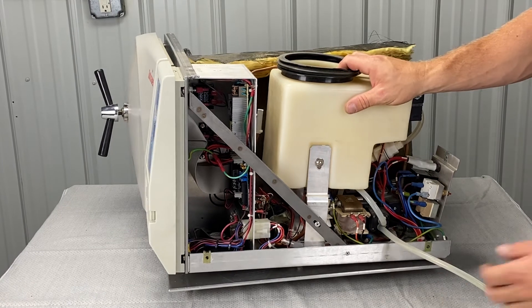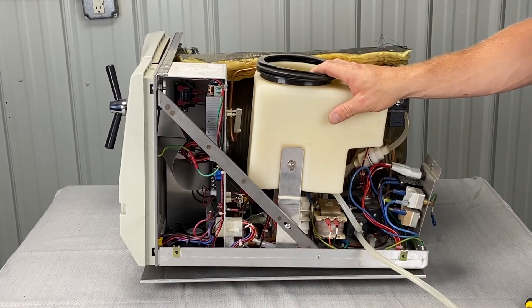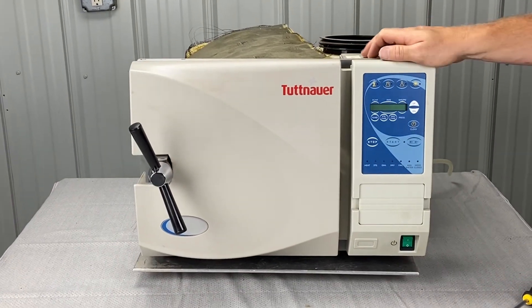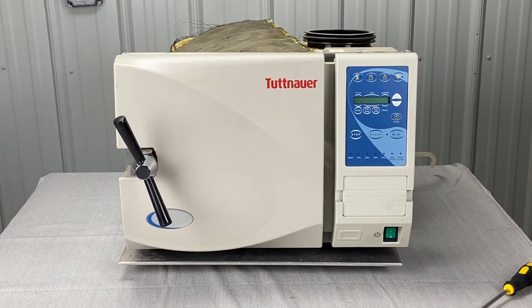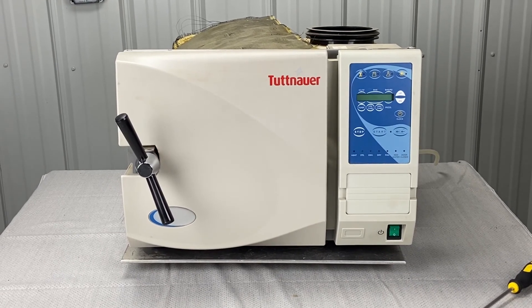That's pretty much it. This is underneath the cover of an EZ9 like we were talking about, but that's how you take the cover off of an EZ model — 2540E, all the automatic Tuttnauer units. If you like this video, please share it. Please subscribe to our channel and stay tuned for more Tuttnauer troubleshooting videos.